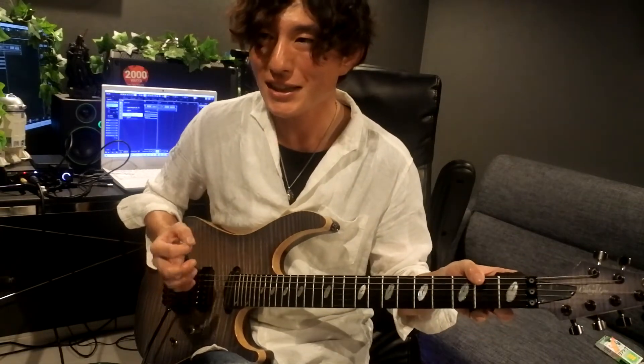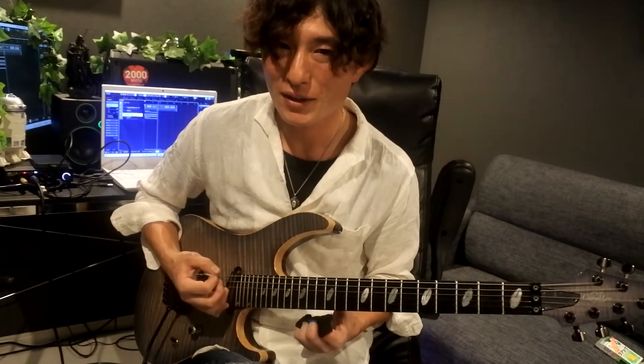ちょっと矛盾してしまう部分なんですけれども、しっかり録音をして1音1音ちゃんと弾けているのかとか音数は間違っていないかとか、そういう練習をしているのを聞くと、絶対完璧に弾けなきゃいけないんじゃないかと思ってしまう方もいるかもしれませんが、そういう練習ももちろん必要だけれども、ある程度自分の中で完璧じゃなくて、自由を聞かせて弾くのも大切。1音1音完璧に弾けていたとしても、しっかりリズムに乗れていないと、結果的に演奏としては良くない演奏になってしまったりもするので、リズムに乗せていくための練習も必要だと思います。